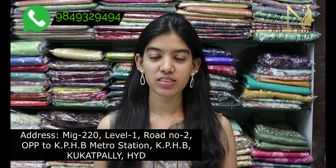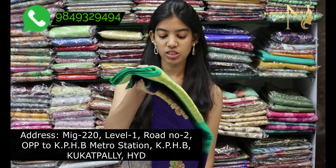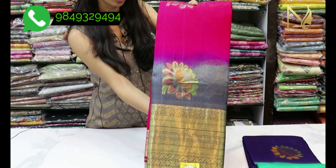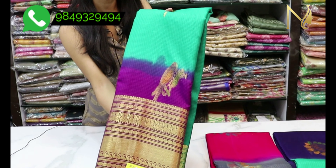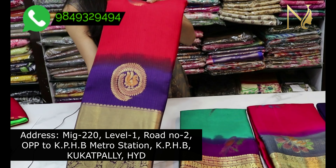This pure Manipuri Kota sari is just ₹6,400 — it is very pure. Where else can you get this at this price? There are also the latest designs and different color combinations. The first sari is bright dark blue and green color combination. The next sari is green and green color combination with bright colors.